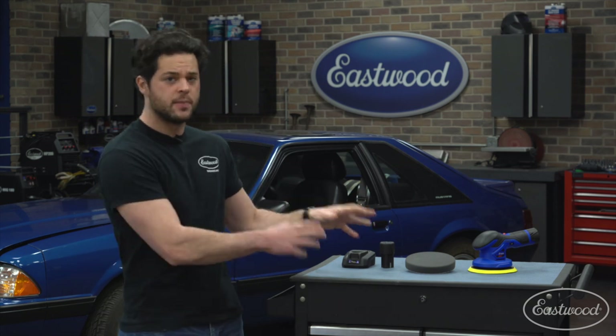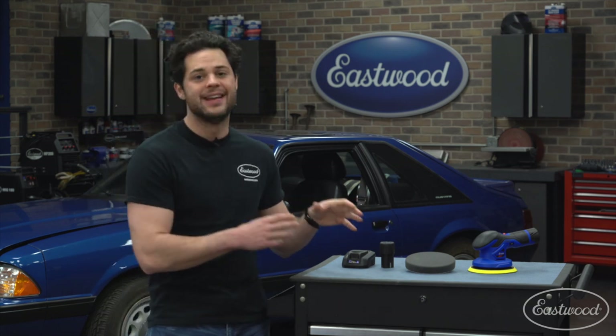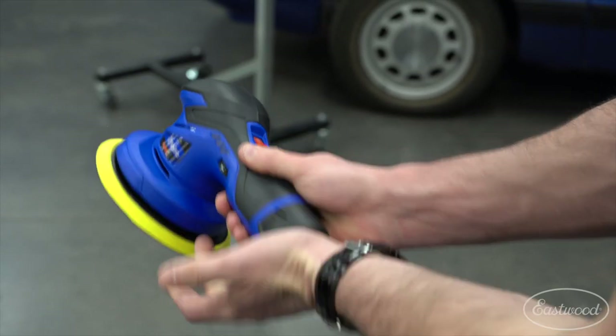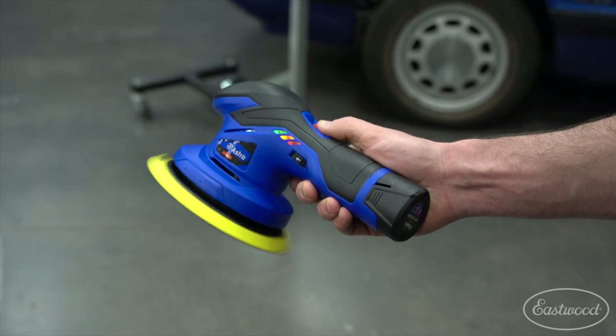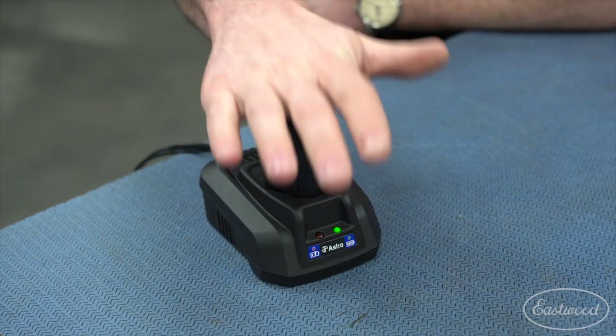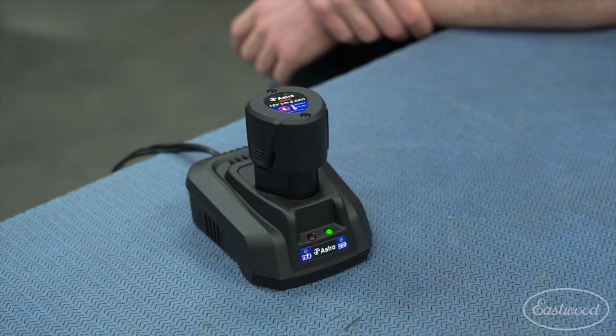One of the biggest advantages of this polisher is the fact that it's cordless, which means that while it is a little heavier considering that it has a battery, you don't have to worry about your cord rubbing over the paint of your car. And if you're polishing after a detail, that's definitely something you are going to want to worry about. With this polisher, you get two two amp hour lithium ion batteries and a 120 volt wall charger, so that's a perfect setup for hot swapping batteries when one of these dies.